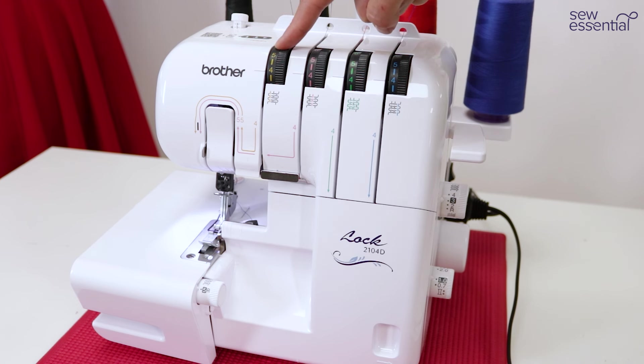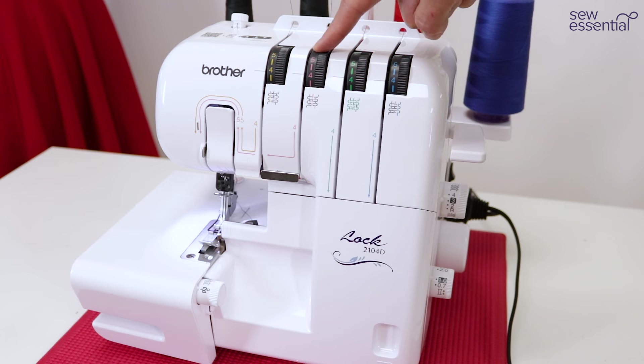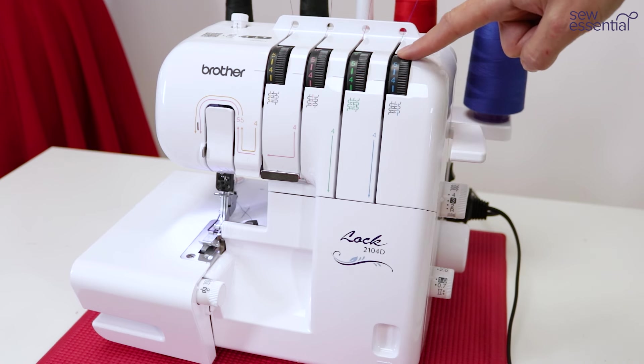Then we have the tension dials for the left needle, right needle, upper looper, and lower looper — guidance on settings for the various different stitches is given in the manual.